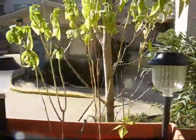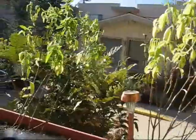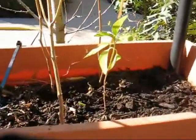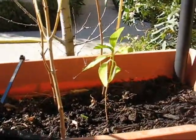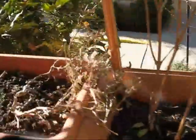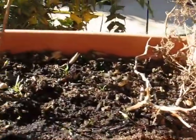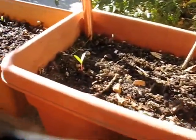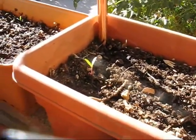We've got basil, basil, basil, basil all in a line. I think the volunteer over here is actually not a volunteer — I tried planting some more basil and that one finally popped. We've got something growing here that I'm not quite sure what it is. And another volunteer over here — might be more basil, don't know yet.